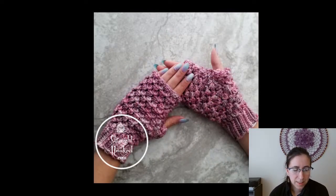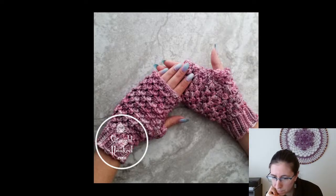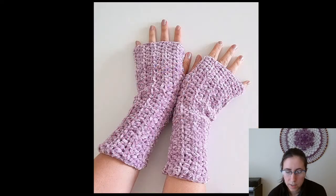We're almost done — the Ice Cap Fingerless Gloves, $3.99 from Straight Hooked. I love the texture on these stitches. You do see some gapping in the thumb area, but coming into spring that's not really a big deal. I think these are super cute.